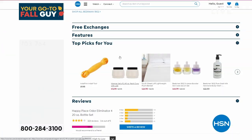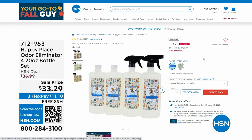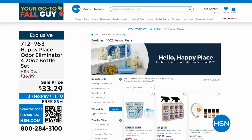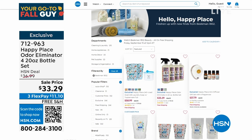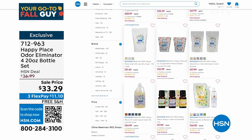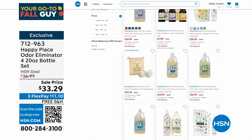Don't forget we've got my full selection at HSN.com for all kinds of great Fall Guys stuff. By the way, the Beekman odor eliminator — they gave me a sample and the stuff is crazy good. It smells amazing, it's not overly strong. If you need to cover pet odors, bathroom odors, laundry room odors, we're going to give you four 20-ounce bottles — 80 ounces for $33.29 — with free shipping and handling. Item number 712-963.